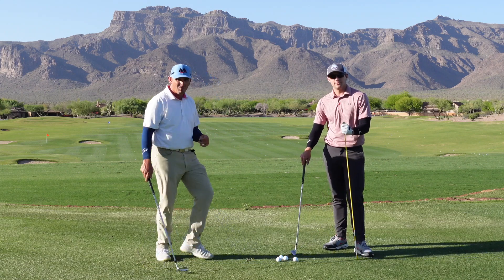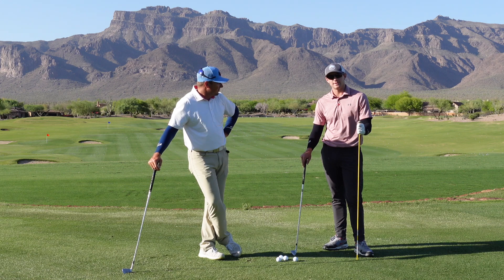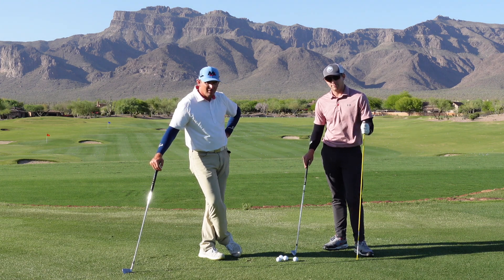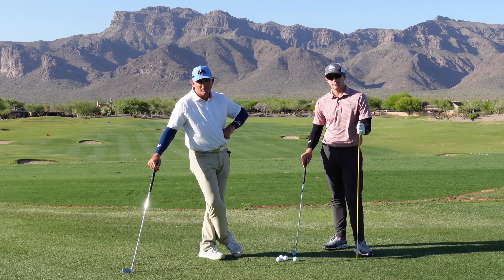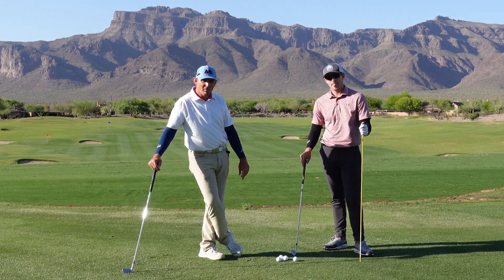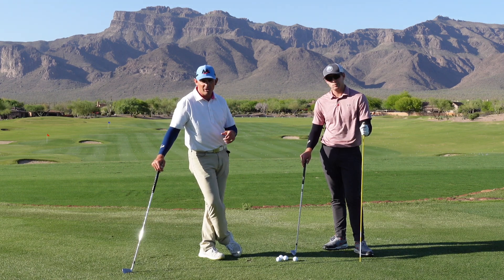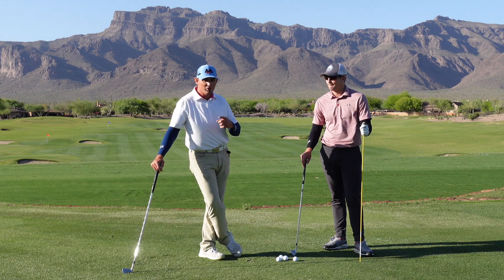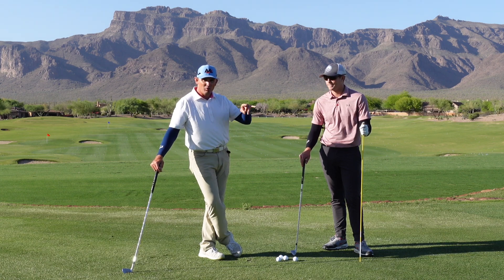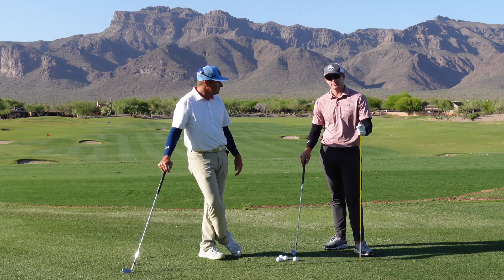All right guys, thanks for watching. Make sure you subscribe and hit the bell icon so you'll be notified when a new video is up. Don't forget to check out milolinesgolf.com. We give everybody a monthly evaluation of your golf swing personalized to you, and direct you to the series of videos that will help you most. See you guys later.